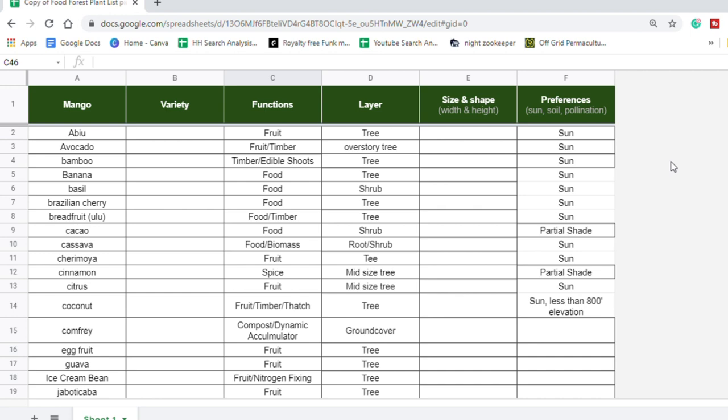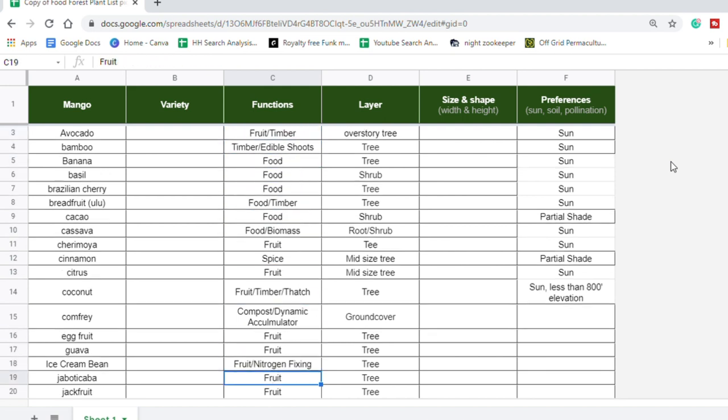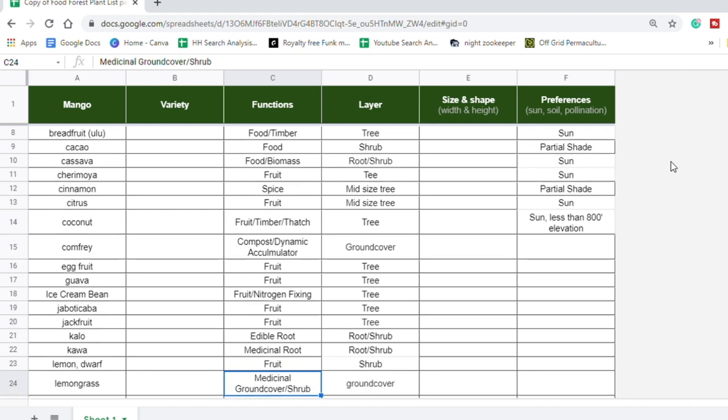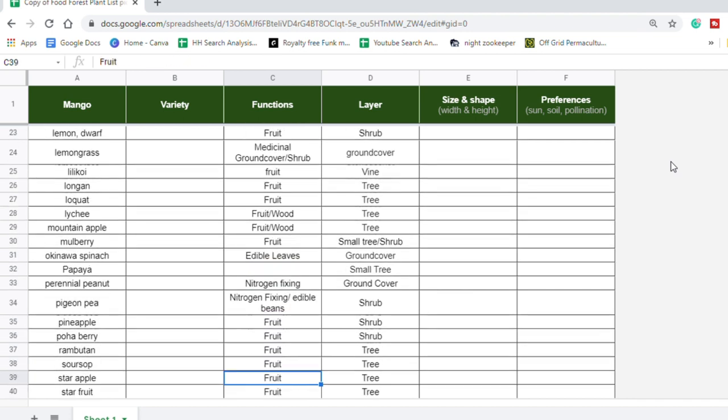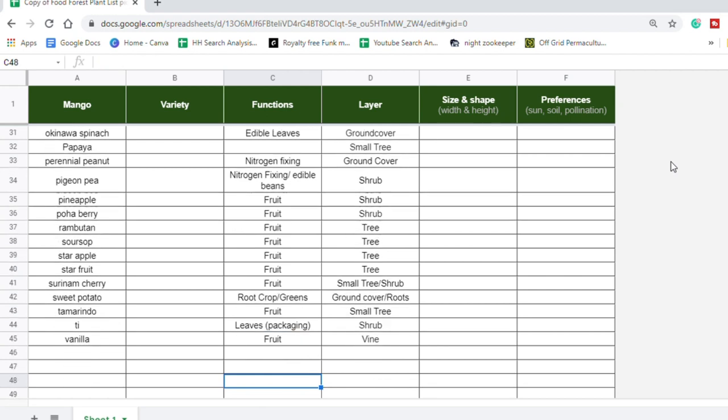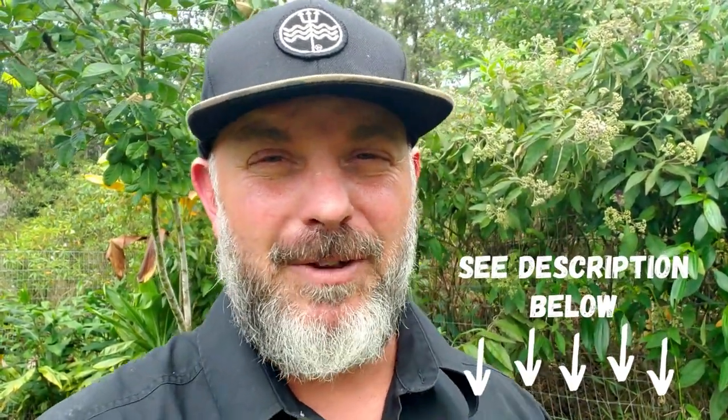Now you have a design and your structures in place — you need to figure out what you're going to plant. This is a good time to create a master plant list. I created a basic master plant list for plants that grow in various areas of Hawaii that you can use as a starting point. I suggest starting with your larger plants and going down to smaller ones — identify your fruiting trees, timber trees, nitrogen-fixing trees, and continue down to root crops and vines. Check the description below for the plant list.